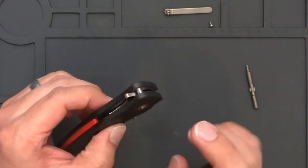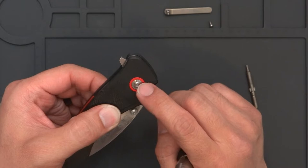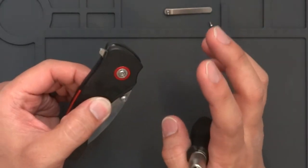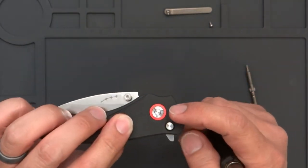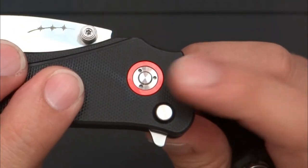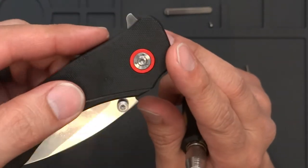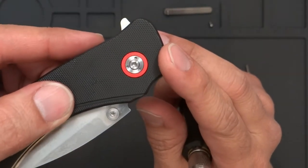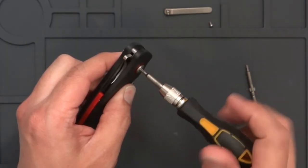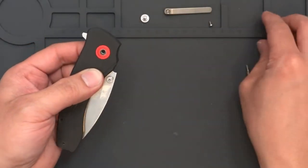One thing too — some knives have a screw on both sides even though some of them are not free-spinning pivots. This is not a free-spinning pivot; it is a D-shaped pivot. On this side, as you see, there is no bit, so you're not going to accidentally put one into the other side. That's where your T8 bit goes. Pop that out — basically that is the knife, taken apart.